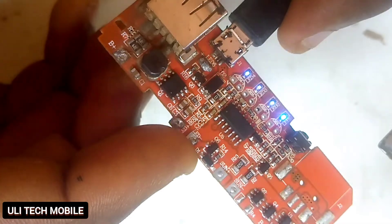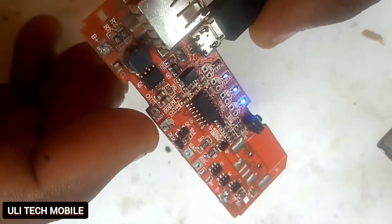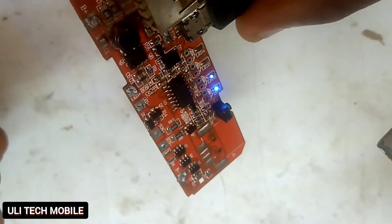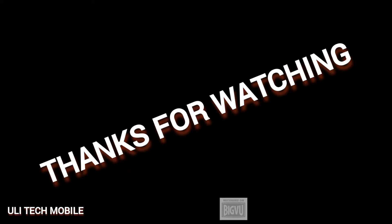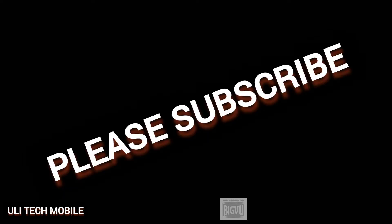Our power bank is back to normal. Now it's time to fix it on the battery and start using it again. Thanks for watching. Please, if you find this video very interesting, please don't forget to subscribe to our YouTube channel. Thank you.